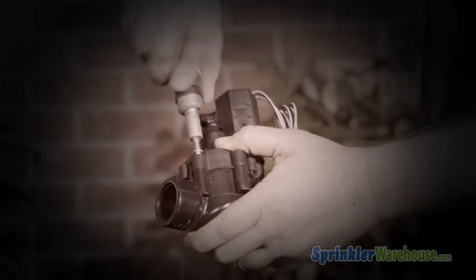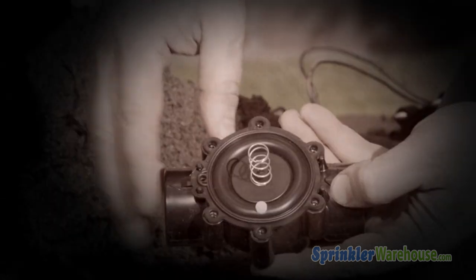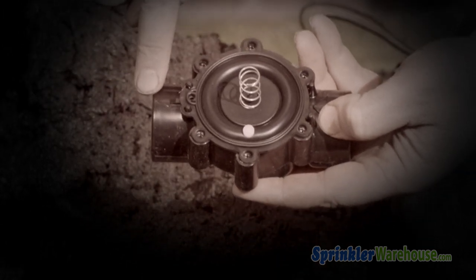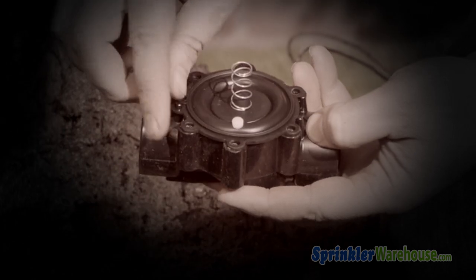In fact, replacing the valve top — including the diaphragm and solenoid — is the method we at Sprinkler Warehouse recommend. Because the solenoid and diaphragm tend to wear out at about the same rate, if you change just one or the other, you more than likely will be working on this valve again in less than a year.